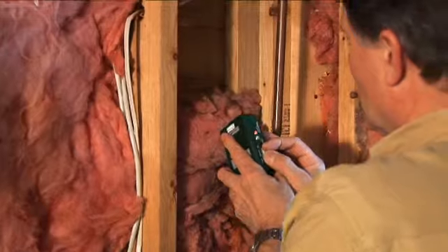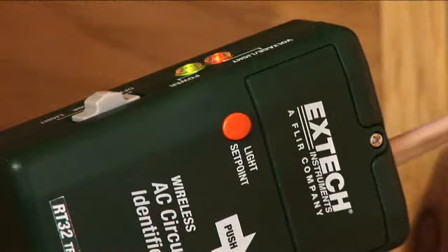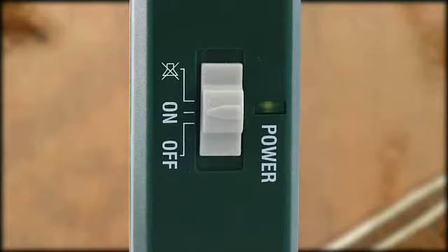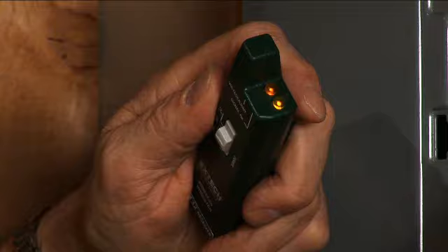Clamp the transmitter onto the AC cable you would like to identify. If voltage is present, the amber LED on the transmitter will turn on. Switch the receiver unit to ON. If the cable under test has voltage, you will hear a tone, and the amber LED on the top of the unit will turn ON.